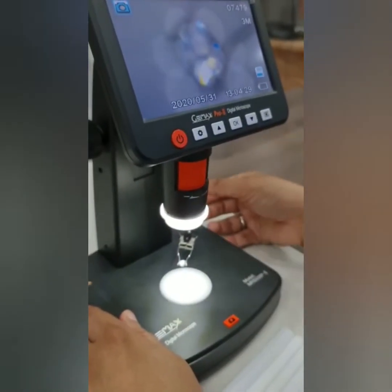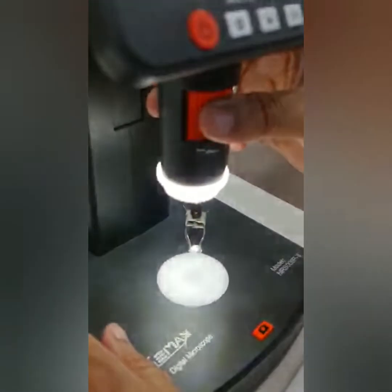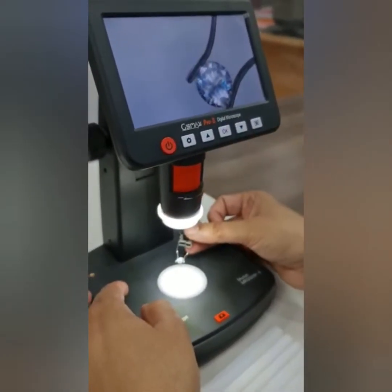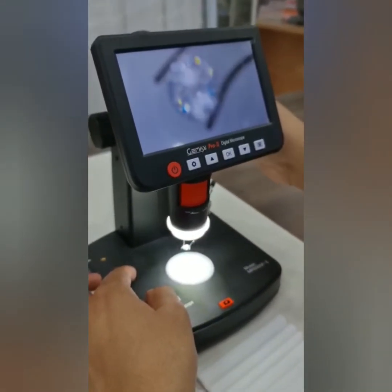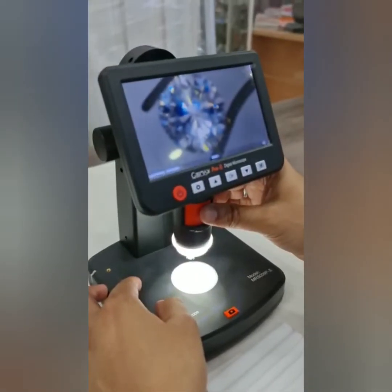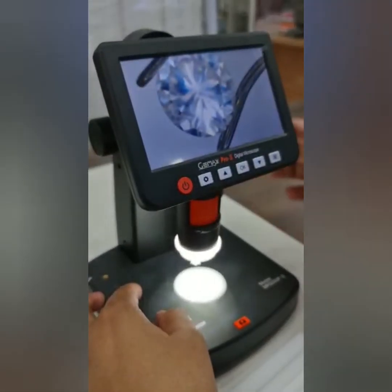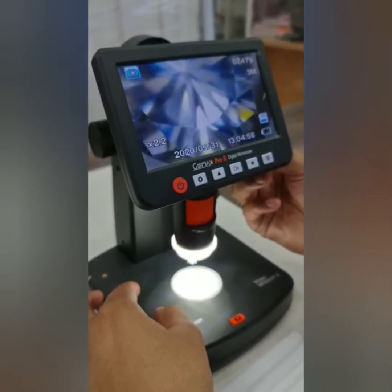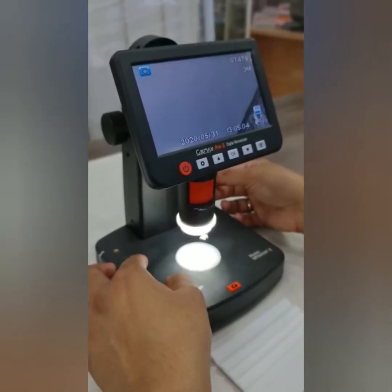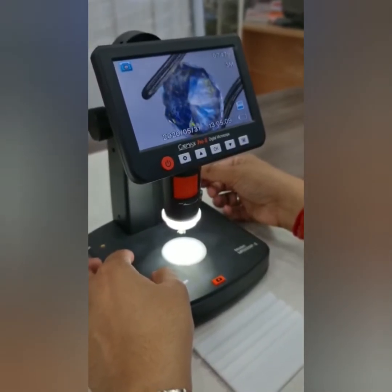This is how to use tweezers. You can place your diamond stone in the tweezers and adjust the focus. You can come in closer, zoom in and out, and adjust the lighting. With tweezers, you can see a full 360-degree view of the diamond.